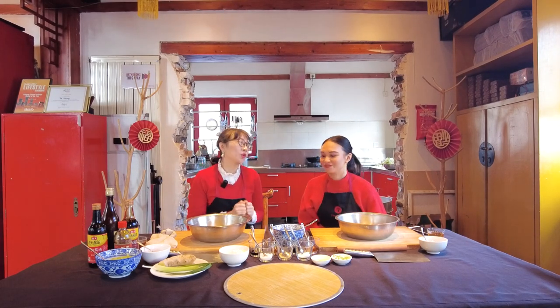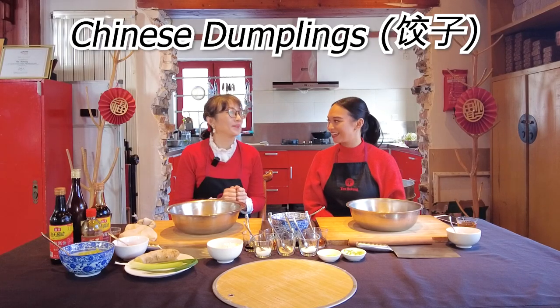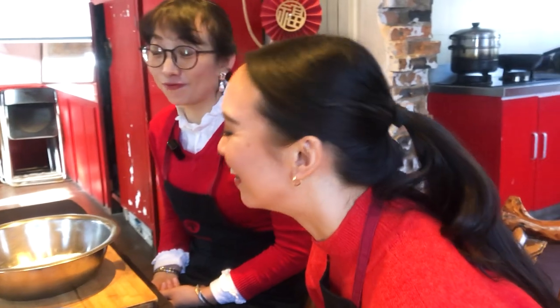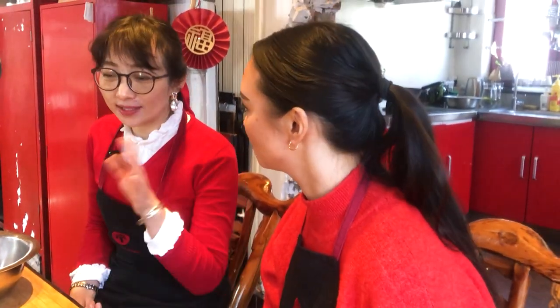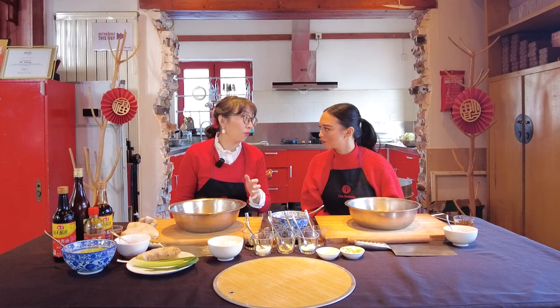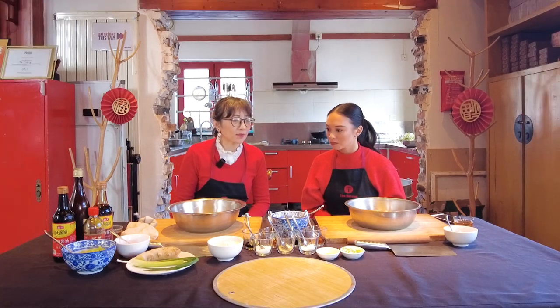Today we're going to cook the best food ever that usually we have once a year — the dumpling, Chinese dumpling, jiaozi. In China, if you have millions of families, maybe you have a million types of fillings. People have their own version. But we do have classical ones: pork, lamb, beef, and vegetables like garlic chives, cabbage, celery, dill — things easy to get in the season.